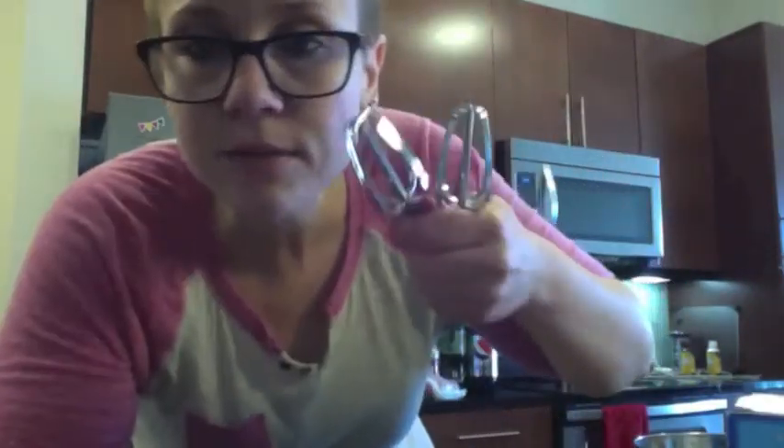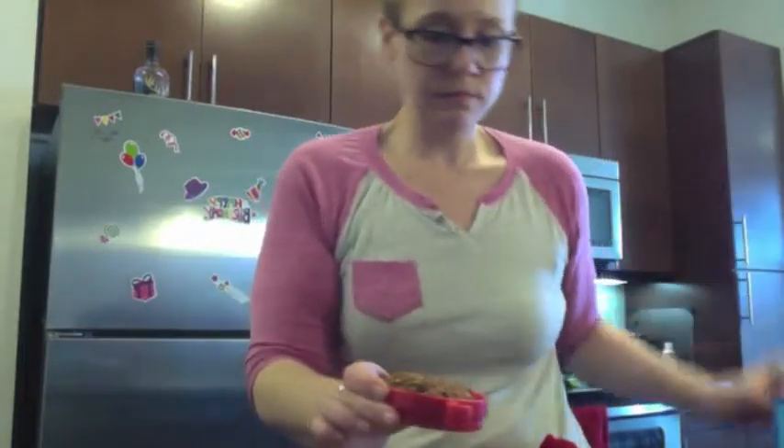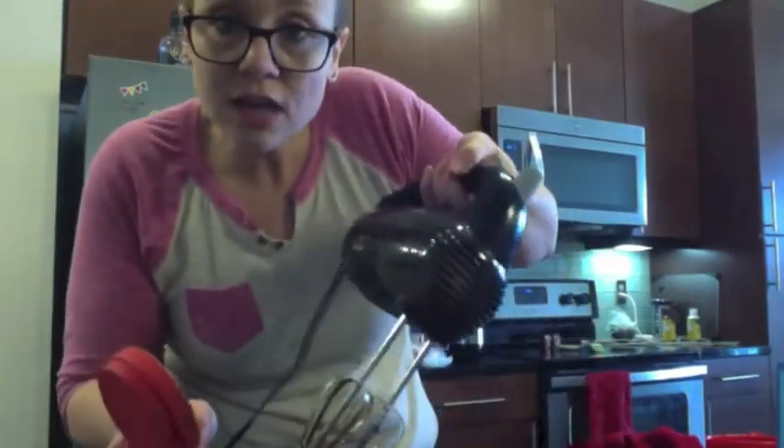I was able to find my beater things. This is not enough — this is terrible. I'm sorry, but the lowest speed is not very slow. Got freaking chocolate everywhere.